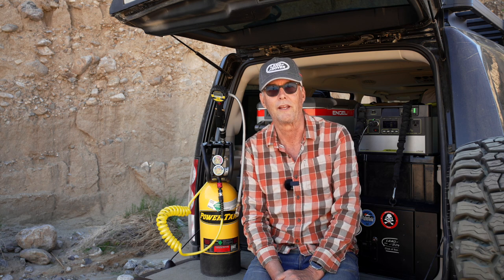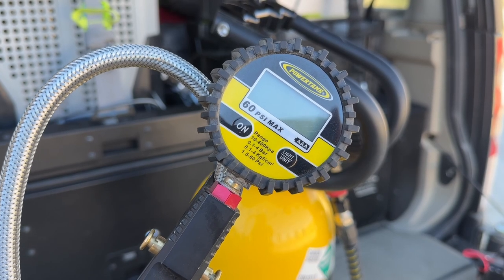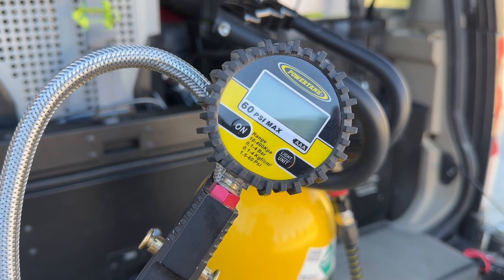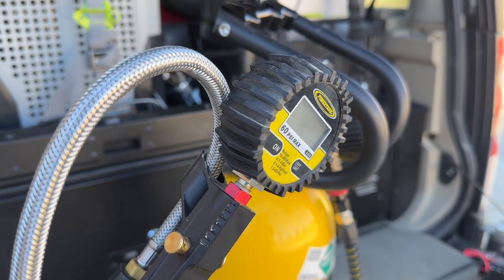Secondly, it's just fun to use. I just look forward to pulling it out of my rig and using it. Third, with the digital readout, it's very easy to use. You don't have to worry about what the tire pressure is — it's super easy for you to see. I would strongly consider going to the digital version versus the analog version.